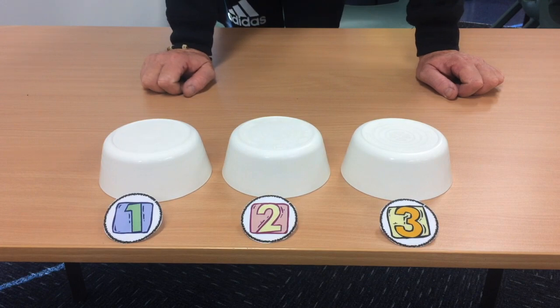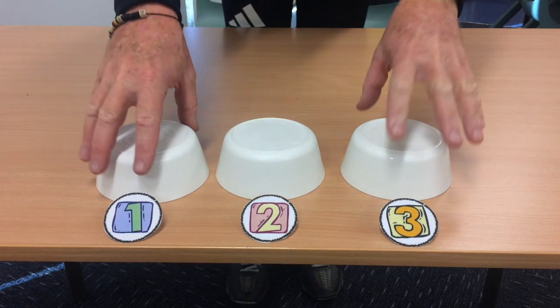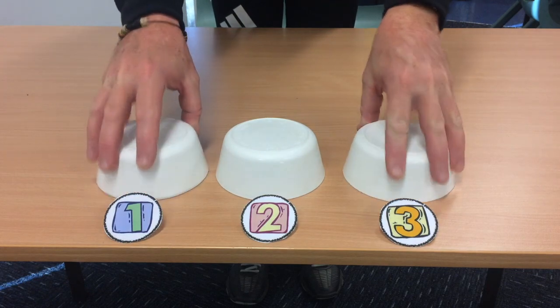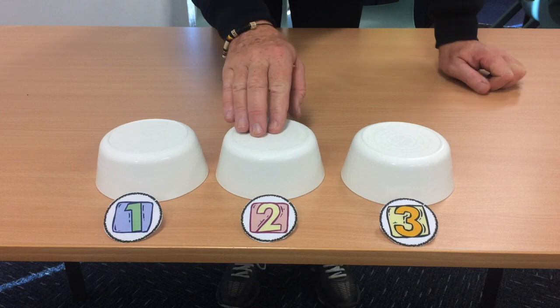Okay, let's get this challenge started. We are starting underneath bowl number two. These two bowls are both empty at the moment. Ready? Here we go.